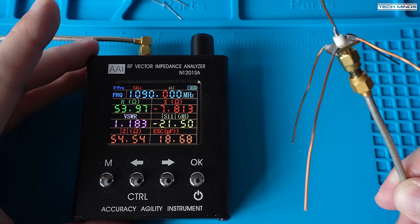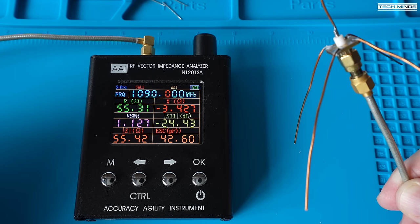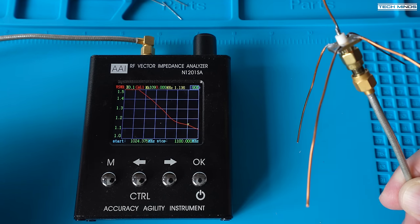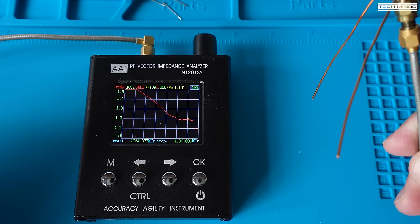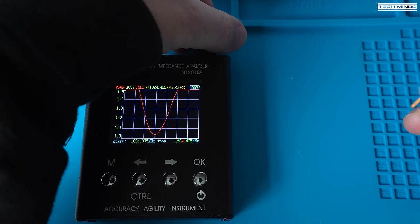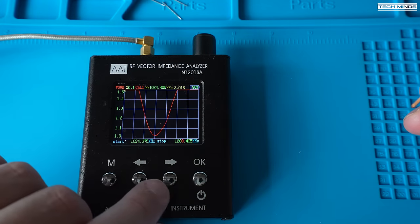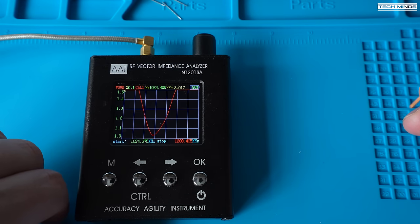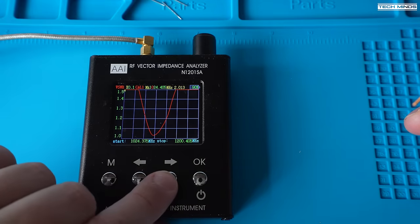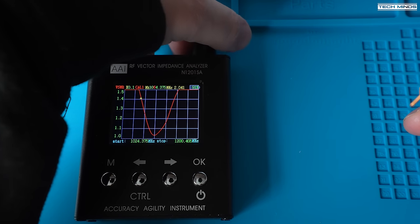Now it's time to test the resonant point of this antenna, and we're aiming for the lowest SWR at 1.09 GHz. These little RF vector impedance analyzers are brilliant for things like this and they're relatively cheap — I'll leave a link in the description. Before recording this section, I had already tested the SWR and it was slightly high. This device has a screen which shows you where the resonant dip is. When I first connected, the dip was lower than 1.09 GHz, indicating the antenna section was too long. I nipped about one millimeter at a time until that dip was right in the middle of the 1.09 GHz marker, meaning it was perfectly tuned for ADS-B reception.